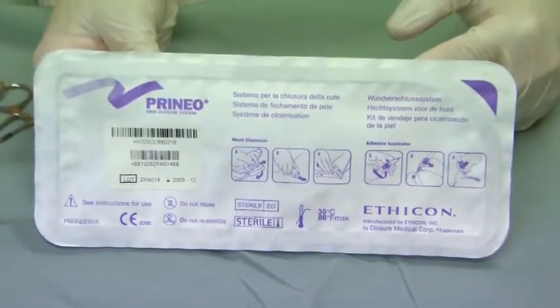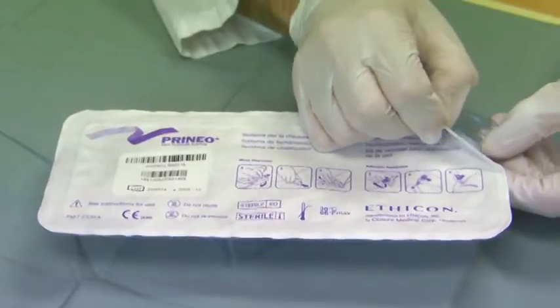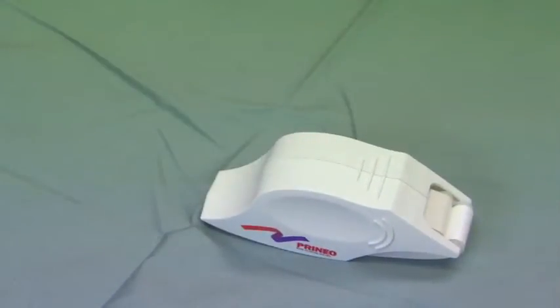The Perennial comes packaged as a sterile two-component item. The first component is a mesh applicator containing 60 centimeters of polyester mesh with a pressure-sensitive adhesive.